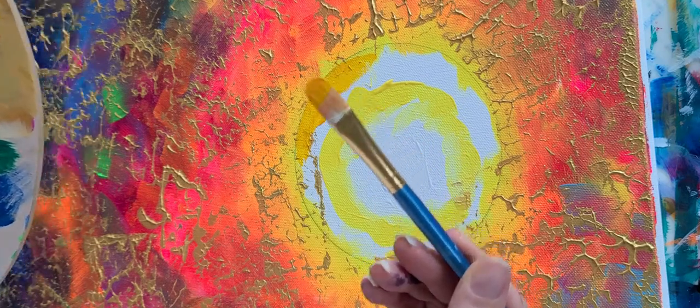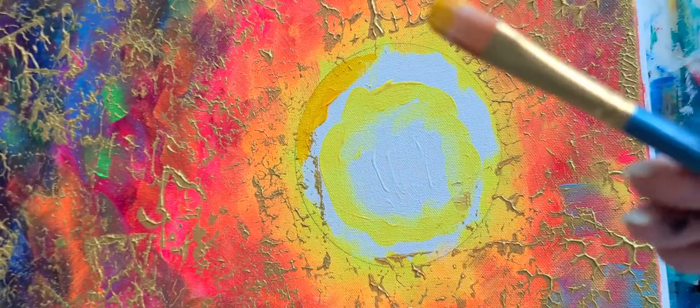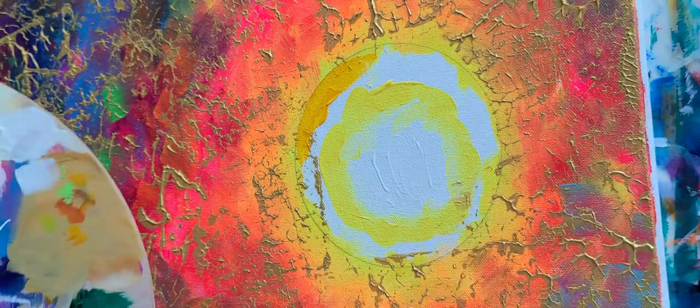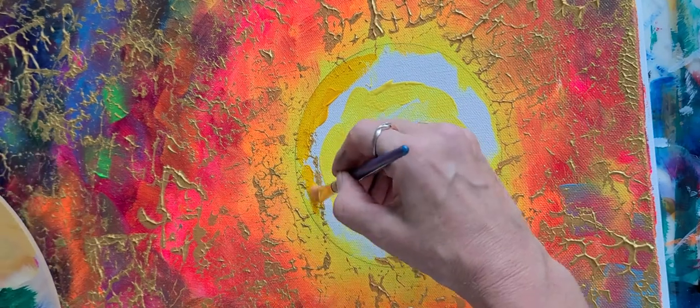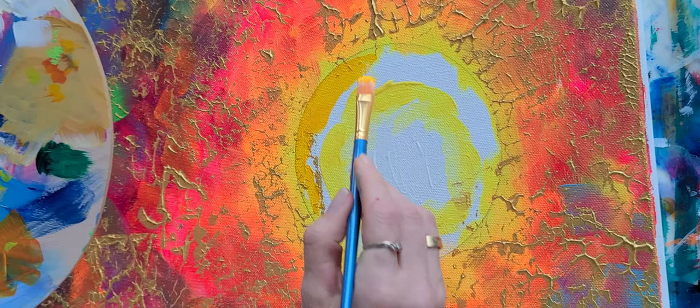I'm using a brush that has more of a flat edge. That works really well for getting close to the edge of the sketched-in moon.